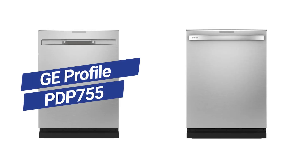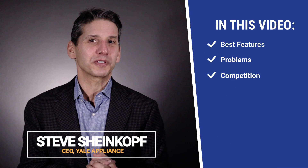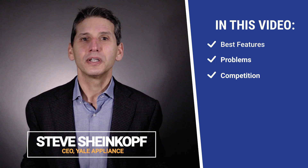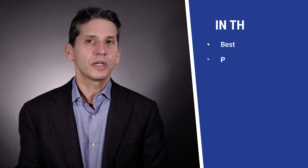The GE Profile PDP 755 or PDT 755 is brand new this year. It has all new features, but at $1,199, does it compete against Bosch, KitchenAid, and Miele? In this video, you can learn about all of the Profile's best features and a few problems, and you'll see a comparison between the Profile and the other premium brands. At the end of the video, you'll know whether this dishwasher or another brand might be right for you.